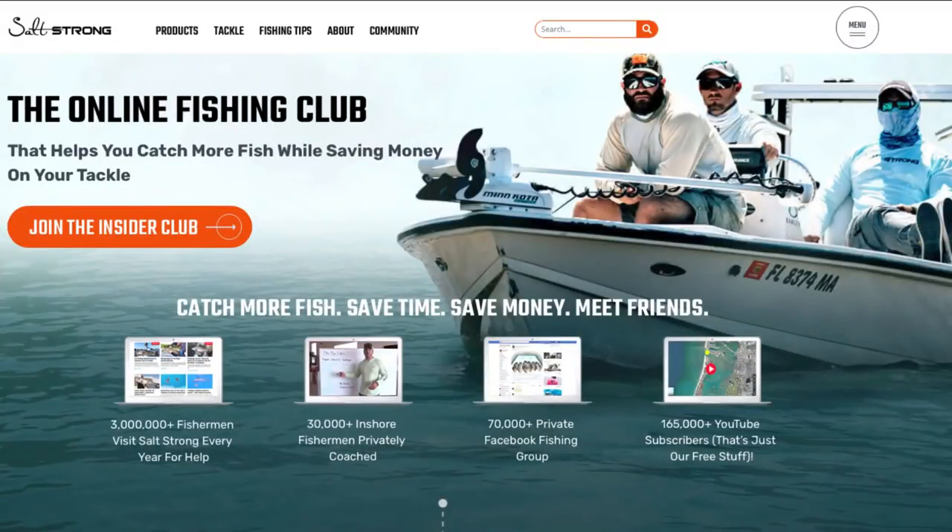If you are new to SaltStrong, we are the online fishing club that helps you catch more fish while saving money on your favorite tackle and gear. If you'd like to learn more, go to saltstrong.com and we'll see you there.